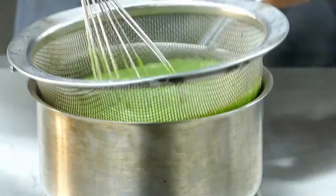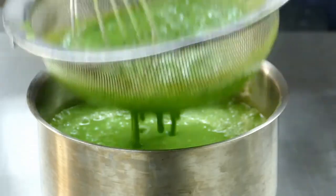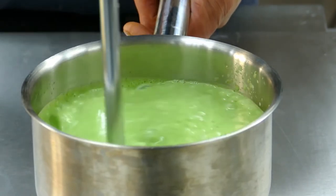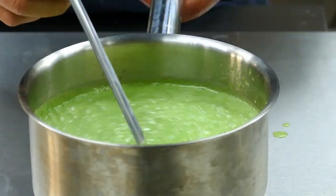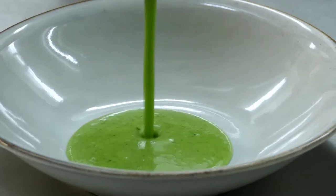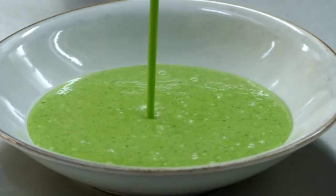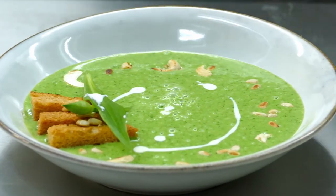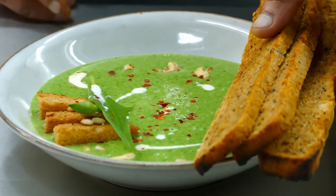This looks amazing and the flavor is so delicious. After that, I mix it once more with my hand blender to get the right texture. Once you mix it, the soup is ready to go — a really nice flavor, really nice taste. Hope you liked the video, please don't forget to like and subscribe. Have a nice day, thank you for watching!